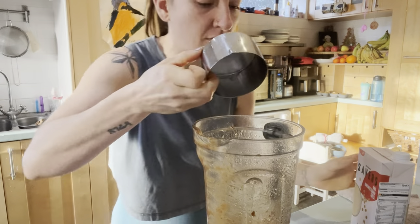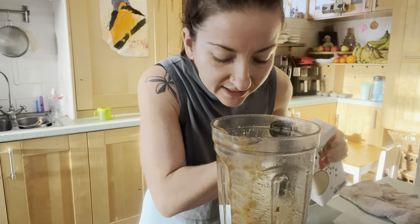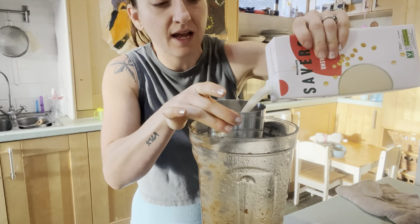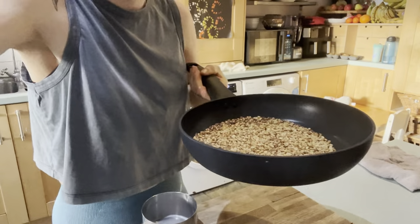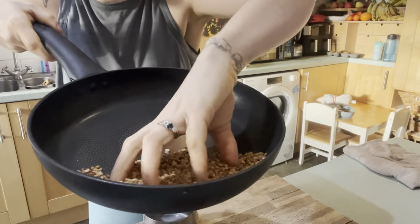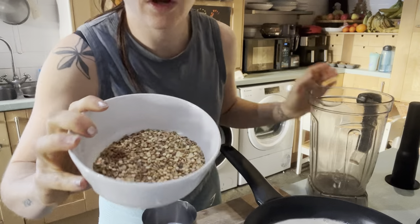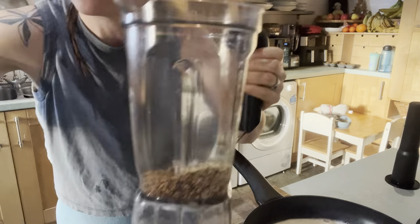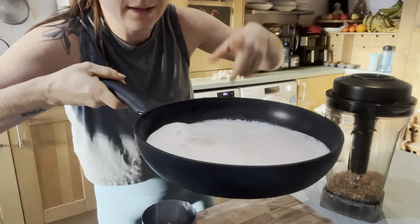The recipe calls for a cup of plant milk. Rather than waste the date paste at the bottom of the blender, I'm just going to add the milk right in and blend it up quick. Our mong dal is now golden brown and smells amazing — that's how you know it's ready. I'm going to whack it in the blender, turn it into a fine powder, and then add it into our lovely milk.